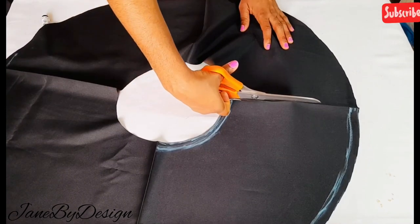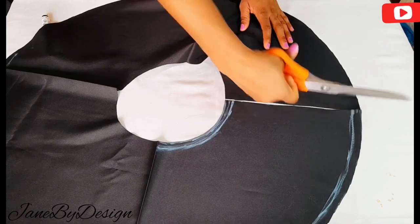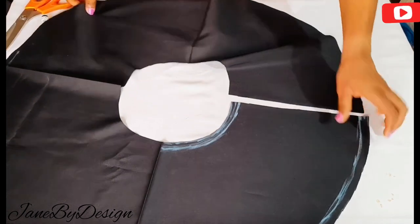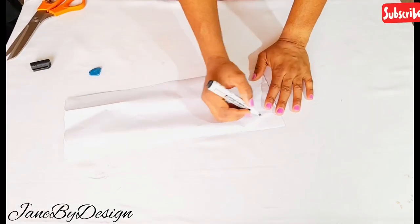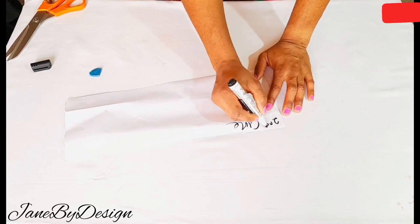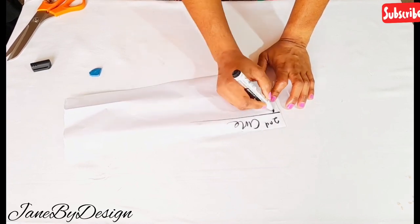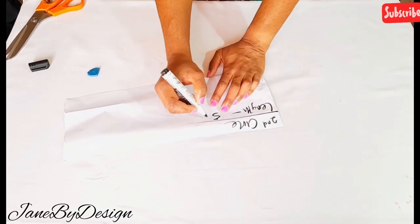I'll go ahead and slash one side open — that is where the zipper is going to sit. Using my scissors, I slash one part of the circle open. We've now gotten the first step. Moving on to the second step: the process is the same, but the second step is shorter than the first one.